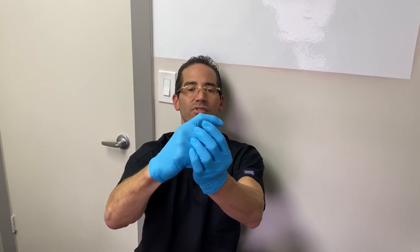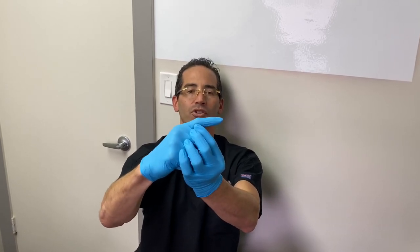What we did was we did a little procedure underneath — I'll show you guys as well — for the toe to be like this. So we straightened the toe.